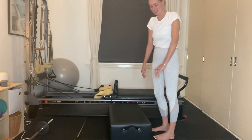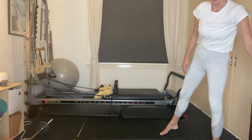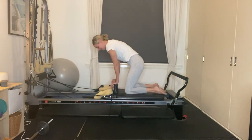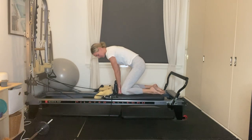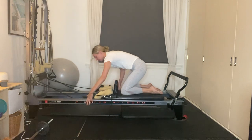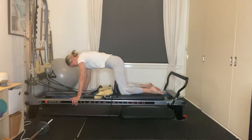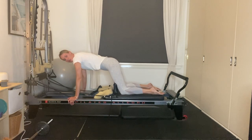We're going to move the box out of our way — place it off to one side. Come into a four-point kneeling position on top of your carriage. Your knees are just a fist-width distance apart, and you're going to wrap your hands around the frame of the reformer. Lift up and out of the shoulders, making sure that your shoulders are above your wrists.